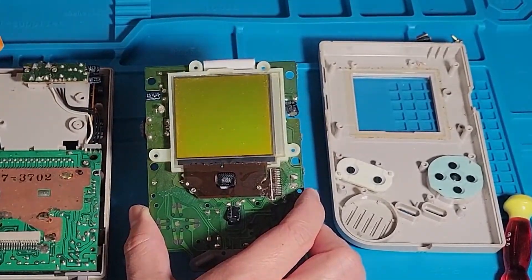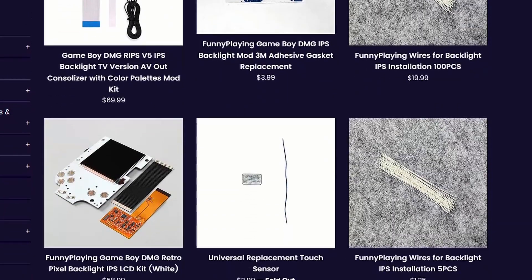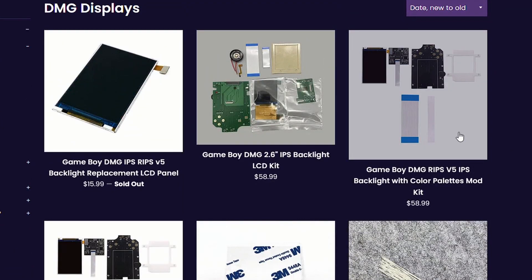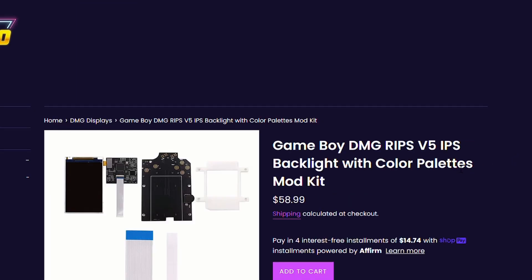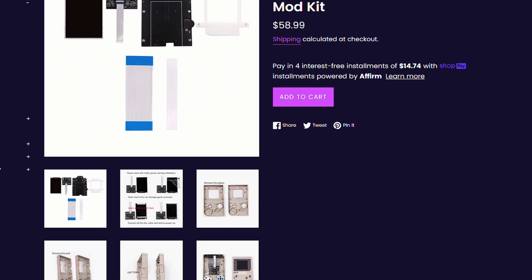Now let's move on to the other screen options. For about $60, you can get an IPS backlight that comes with the color palettes we see in the other mods, like the Game Boy Advance screens. The first option I want to talk about is the RIPS version 5 IPS backlight mod.